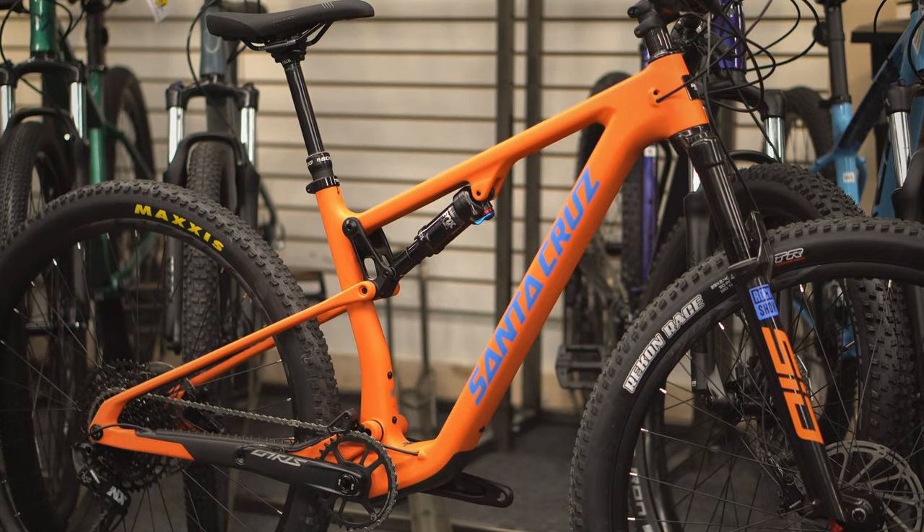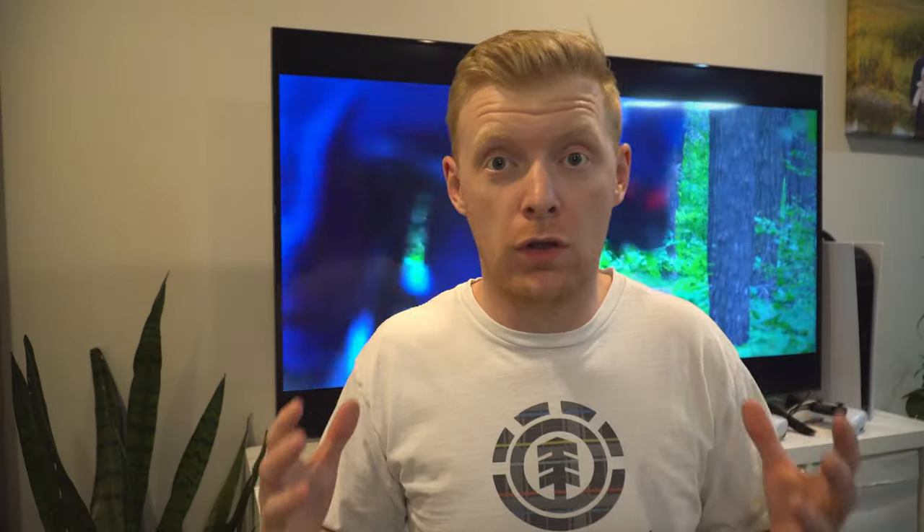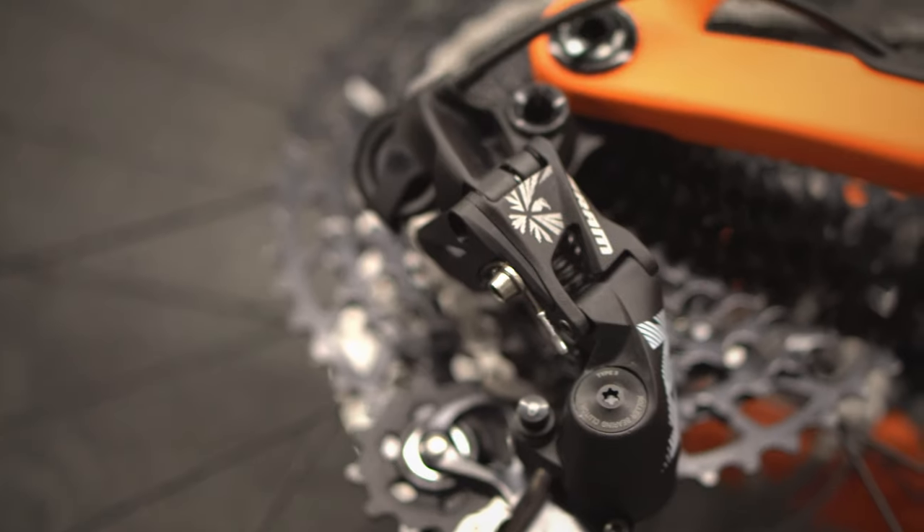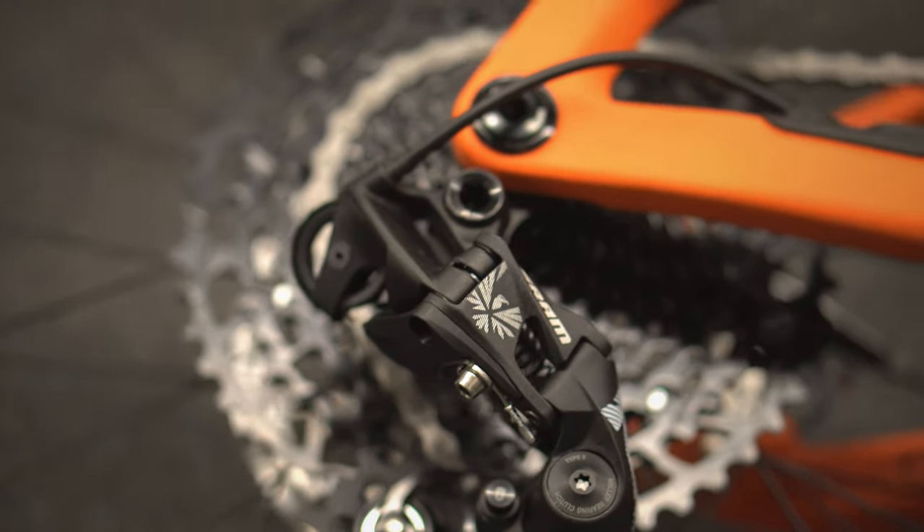The Blur TR is going to be the more popular model out of the two. The XC is designed for the true XC racer, while the Blur is overall an excellent bike with a super lightweight carbon frame. The TR comes in at a lower price point with a lower part spec — the R spec — which is not available on the XC. You're getting NX level shifting and still good brakes, which brings the price down significantly to under $6,000, very reasonable for the quality of bike you're getting from Santa Cruz.